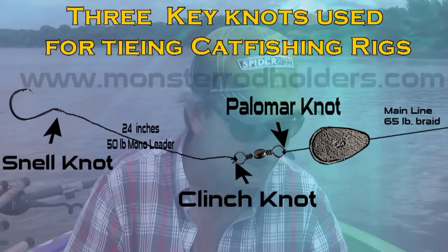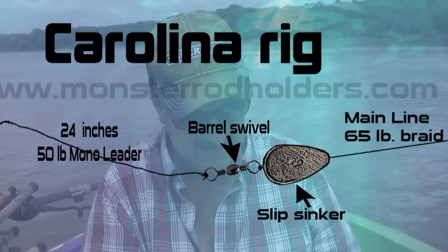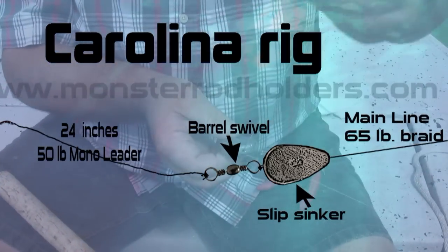In a lot of my videos y'all ask what knots I use and a lot of the rigs I use. Today I'm going to show you three of the most important knots that I use in catfishing. We're anchoring up and using a Carolina rig, so I'm going to tie a Carolina rig and show you what knots and where I put them.